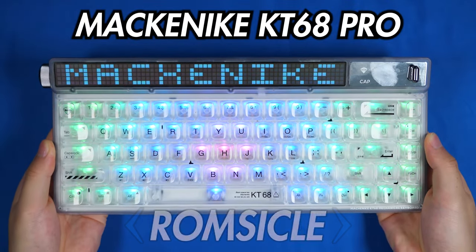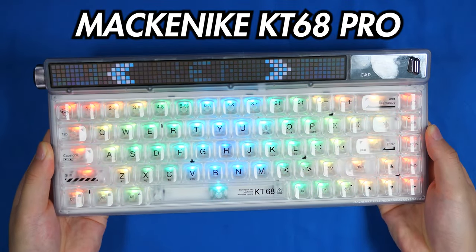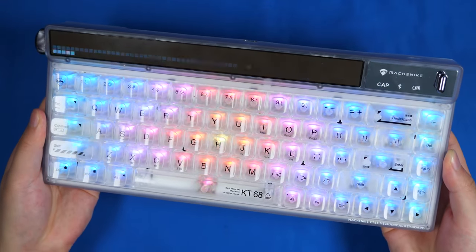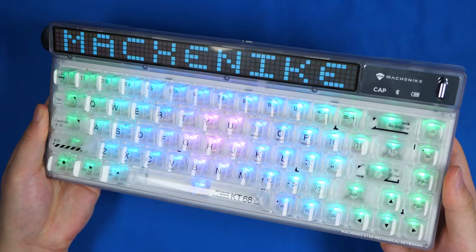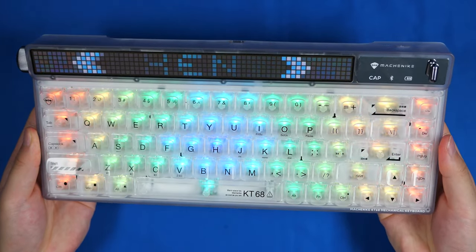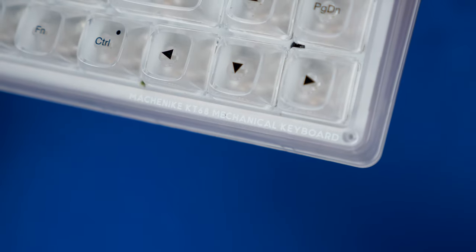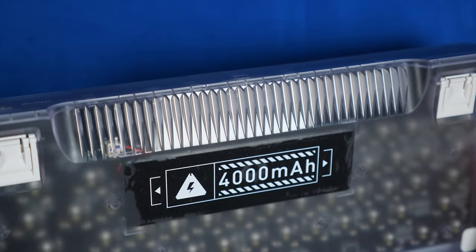This is the Mechanic KT68 Pro, a keyboard with a crazy LED strip like the Cyberboard. As you can see, this is a 65% keyboard but is the size of a 75% due to all the fancy shenanigans at the top. You can see that this keyboard is made out of plastic for that translucent look, which also means it's nice and lightweight.